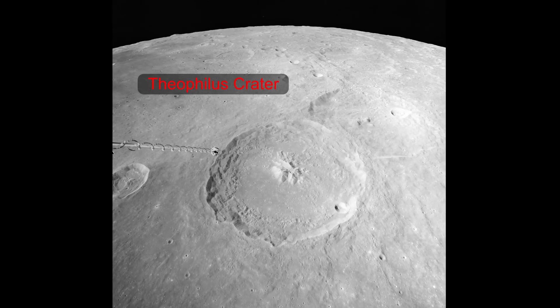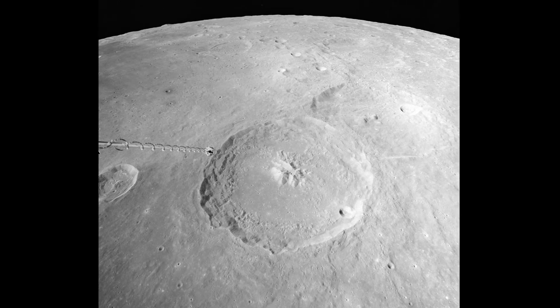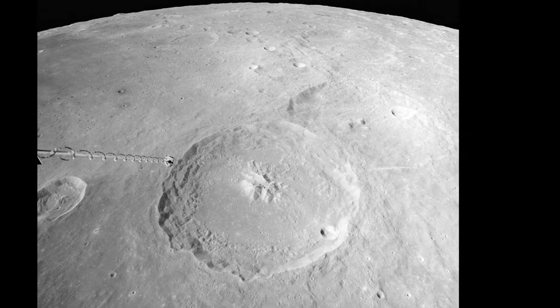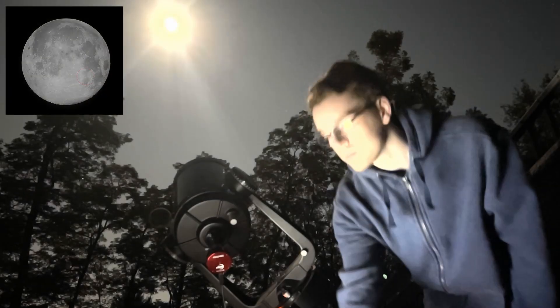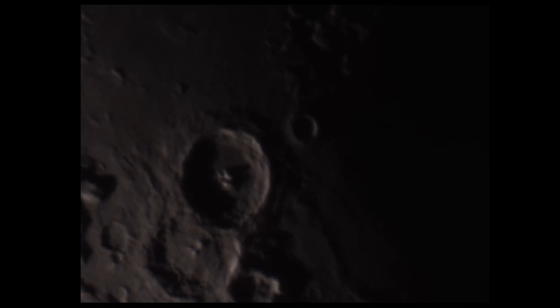It features a massive crater called Theophilus, and it's on the eastern side of the Moon, a few hundred miles from where Apollo 16 landed. It's over 60 miles wide, and it covers up the edge of the crater next to it, telling us that it formed more recently. Next, I point my telescope at this crater. We're seeing the same view as the crew of Apollo 16. To be able to do that with a backyard telescope feels pretty special.